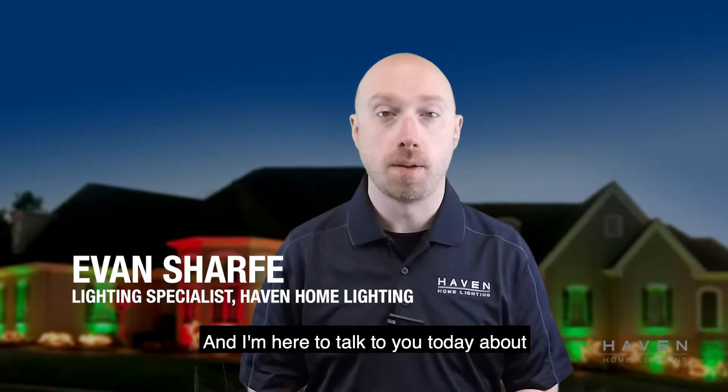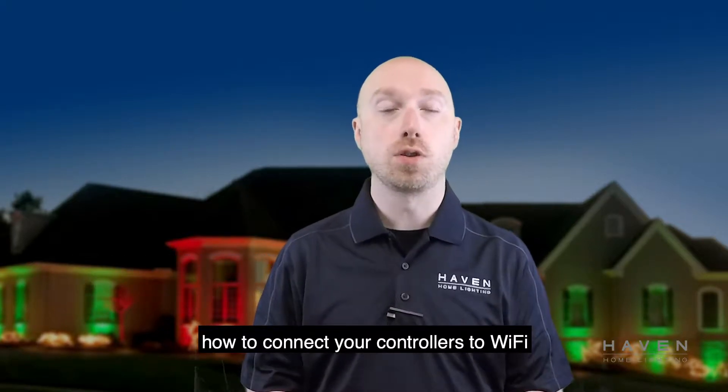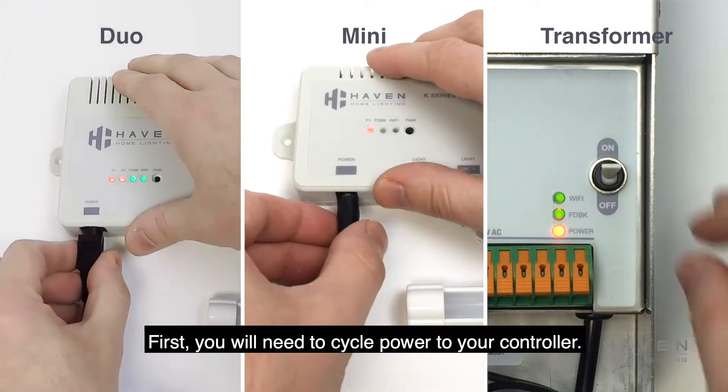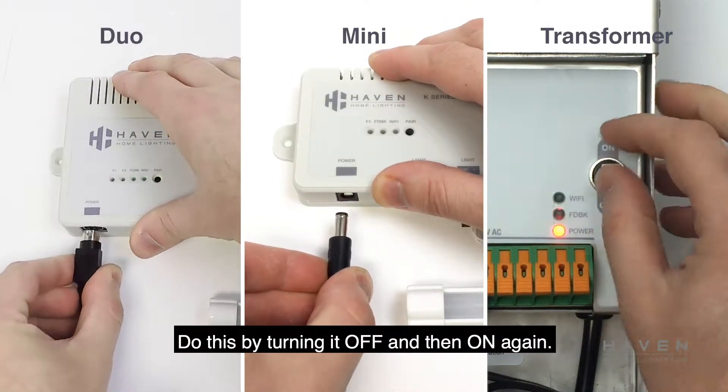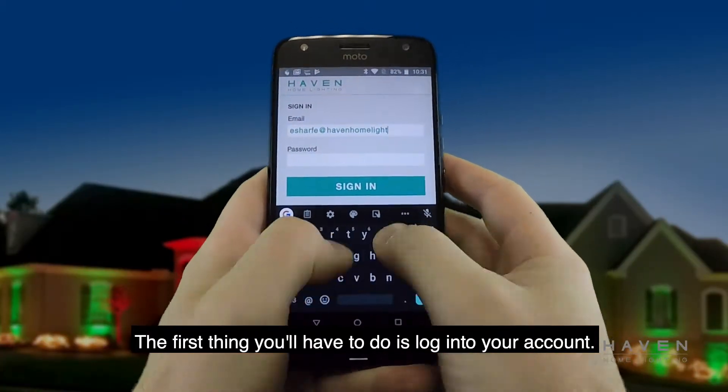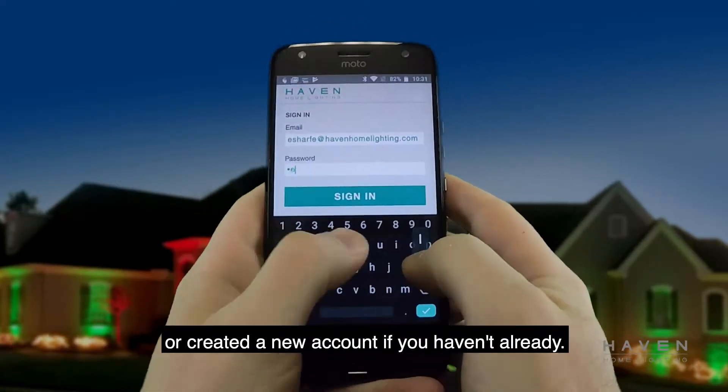Hi, this is Evan from Haven Home Lighting. I'm here to talk to you today about how to connect your controllers to Wi-Fi using an Android device. First, you will need to cycle power to your controller by turning it off and then on again. The first thing you'll have to do is log in to your account, or create a new account if you haven't already.